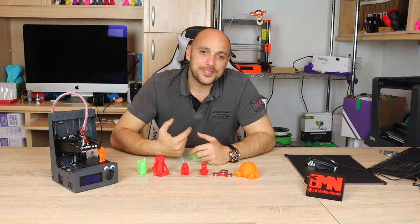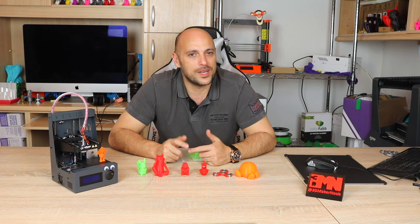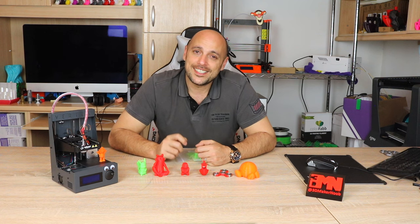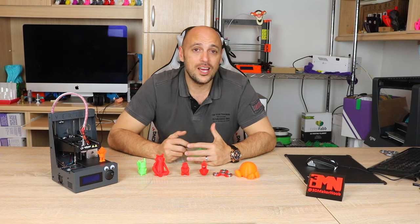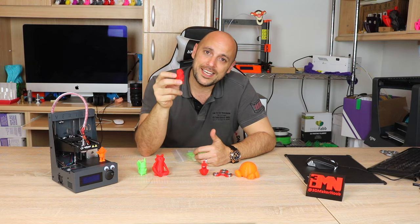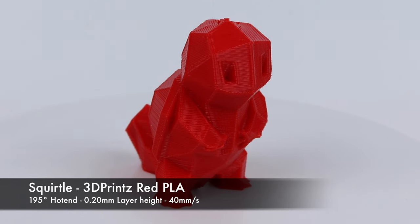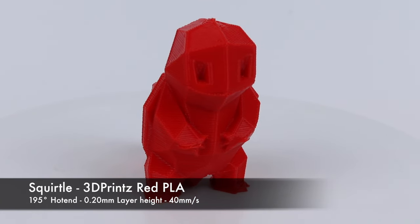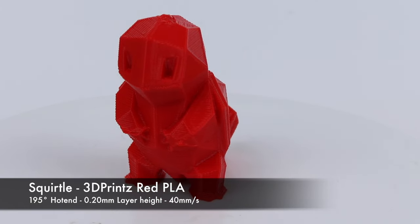I then decided to tweak the retraction settings even further and throw in some red 3D Prints PLA, as I'm quite used to that filament and know the settings fairly well. Finally I started getting some decent prints, which I was very happy with because they came out okay even though there's still no part cooling fan. The first test print was this Squirtle — it came out as good as I would have expected from the Nano and was by no means disappointing. Yes, it's a far cry from perfect, but still an acceptable outcome.